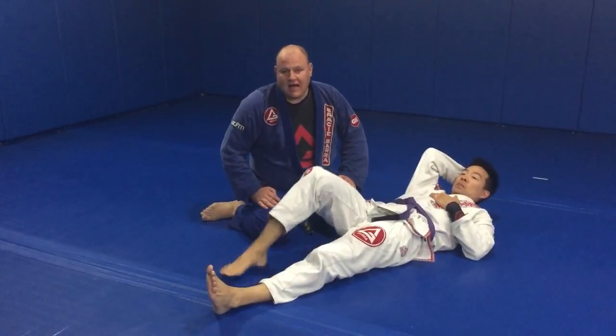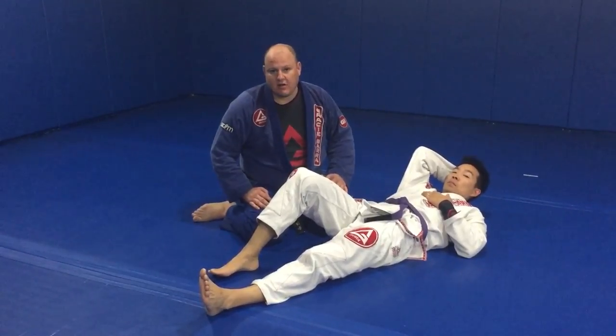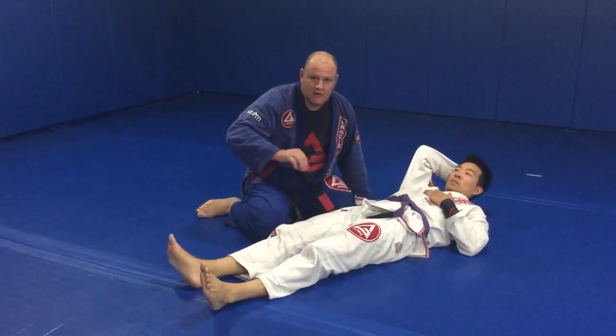Hi, I'm Brent Littell. I'm here at Gracie Baja headquarters and I'm going to be showing how to escape the lockdown and pass the half guard. I'm going to show it one time through, then I'll add the detail.